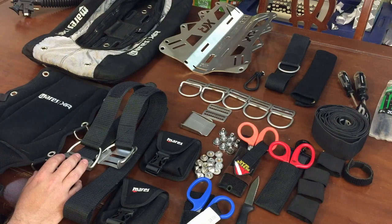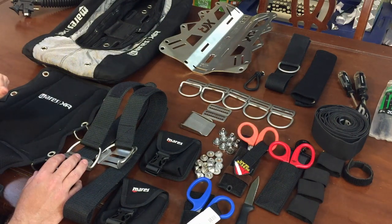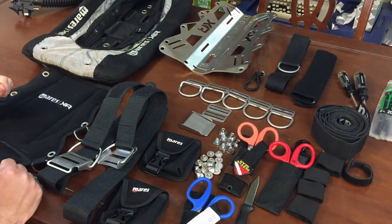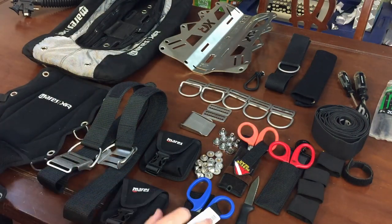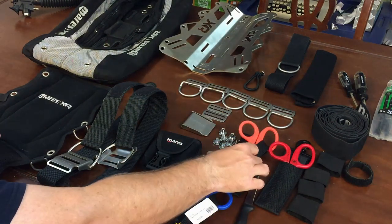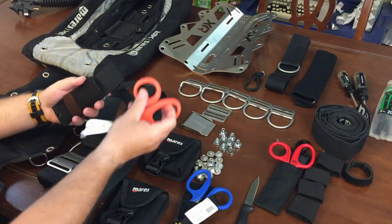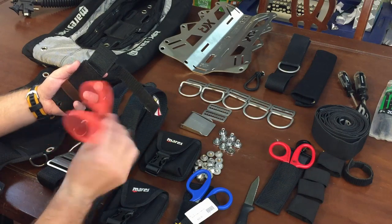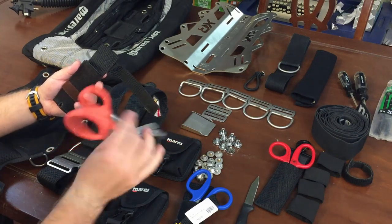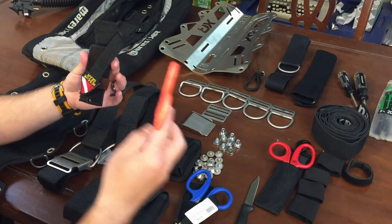We're on the second video here. In the first video, you saw a quick time lapse of this. What I'm going to do in this video is actually break it down piece by piece and show you how I personally assemble my backplate and wings. I've got every piece of equipment here that I need. Now some of this is pretty redundant - you'll notice I've got multiple sets of shears. This particular set is pretty much done for. I've had these for a couple of years now; they've eventually rusted out and warped and they're pretty much unusable.